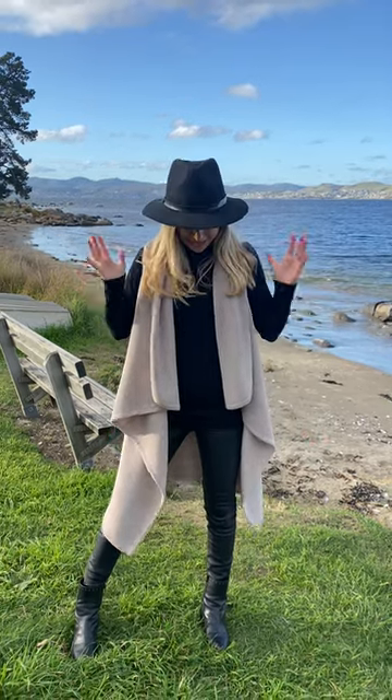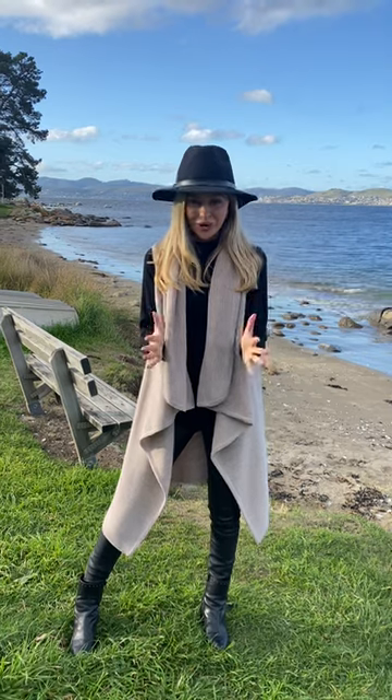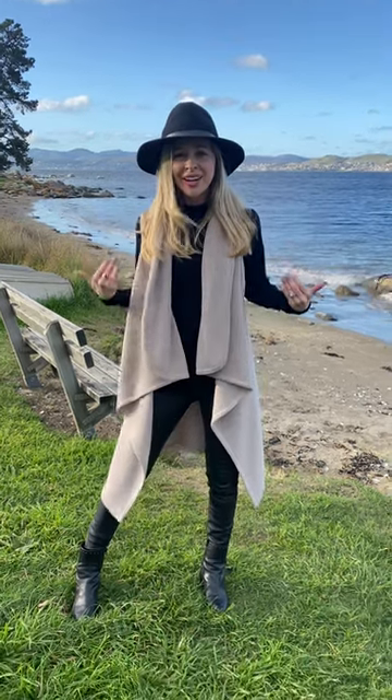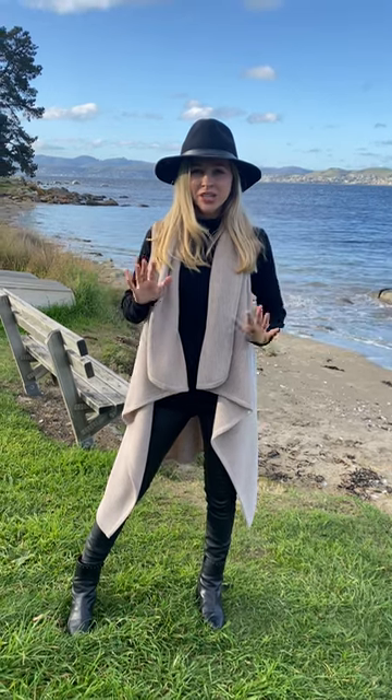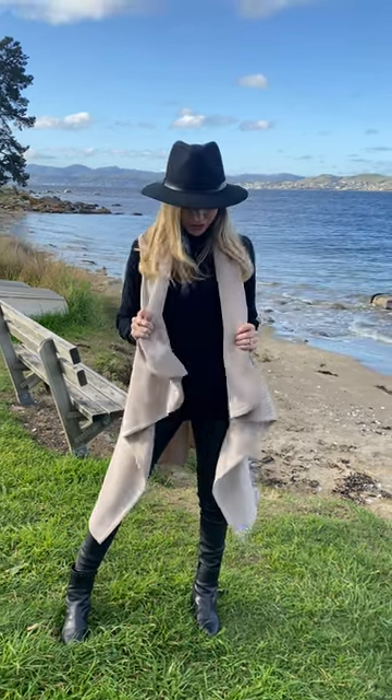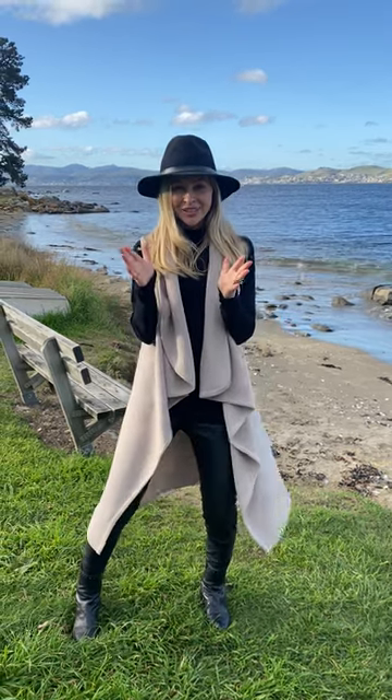We're so excited because the best-selling chunky sleepless wrap in oatmeal is back in stock. We know how much you all love it. It breaks up black — that's what I love about this color in winter. It's so easy to wear with just your basic black, so throw this over the top. It flatters everyone's skin tone.